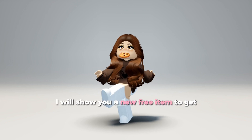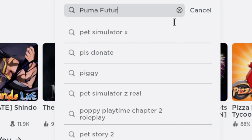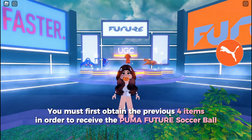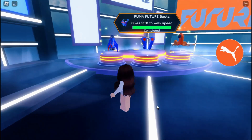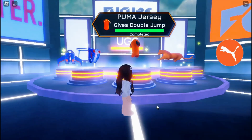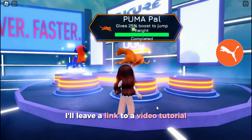Hi guys, I will show you a new free item to get. You must first obtain the previous four items in order to receive the Puma Future Soccer Ball. I'll leave a link to a video tutorial.